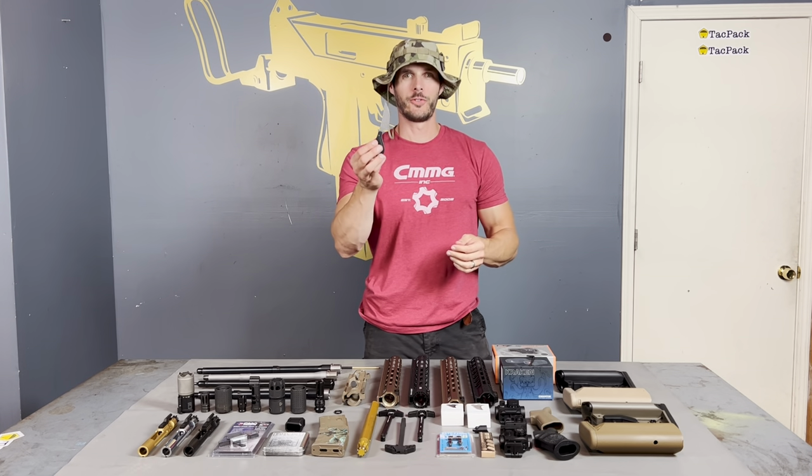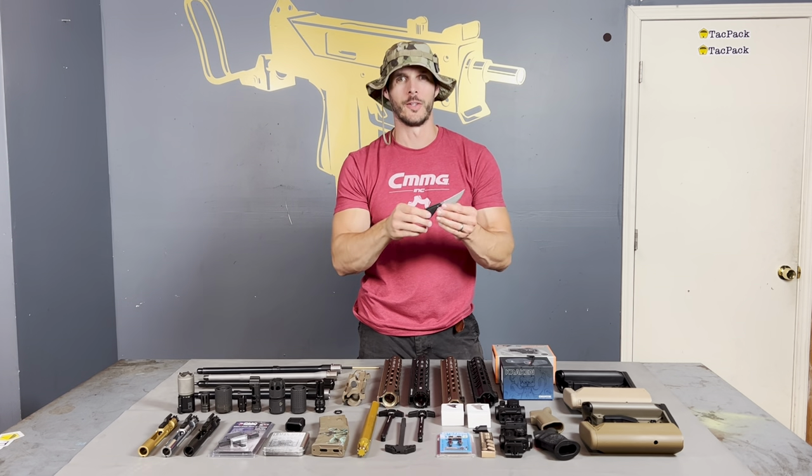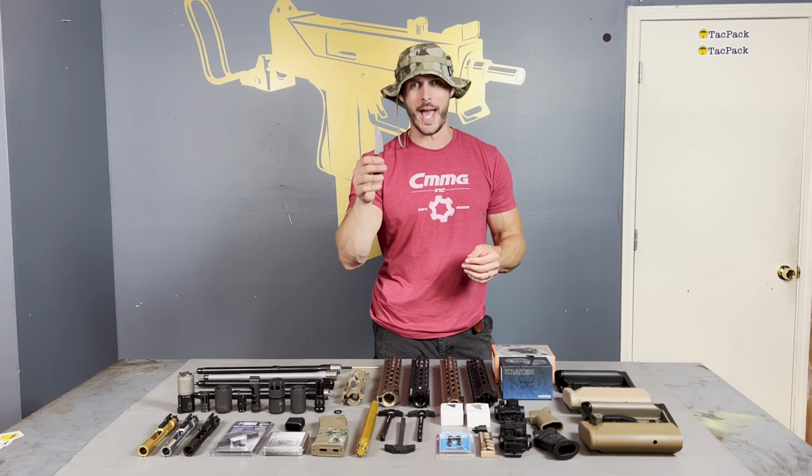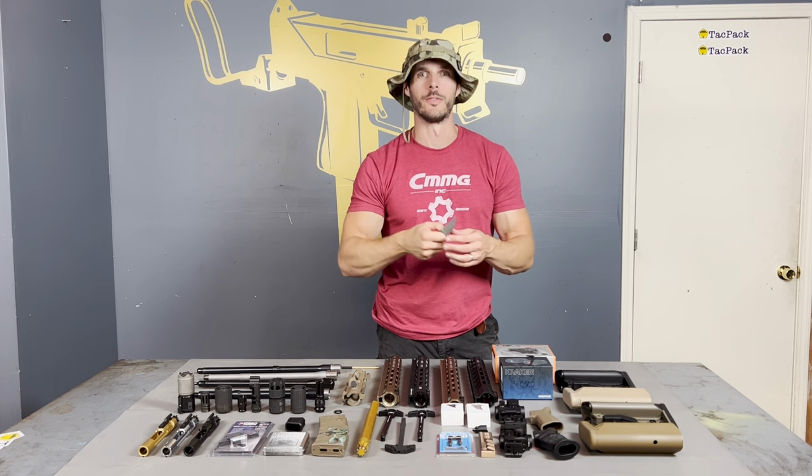We love everyone at ShivWorks — they're doing something really awesome. They do nationwide training courses; they're kind of on tour. You can sign up, see what cities they're in — go to ShivWorks.com. Craig Douglas is the instructor on site. And now that you're a subscriber to TACPAC, you can bring your own Shiv to do training. They obviously have dummy shivs there and they'll teach you how to use this thing.